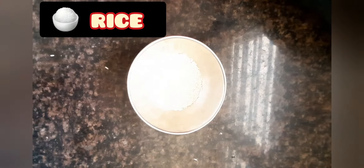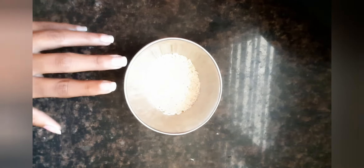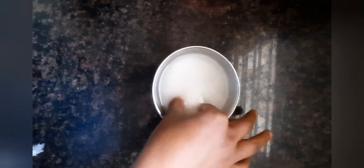We need 4 tablespoons of rice and 1 glass of water. We have to soak it for 3 hours. After soaking it, the rice will be very soft.